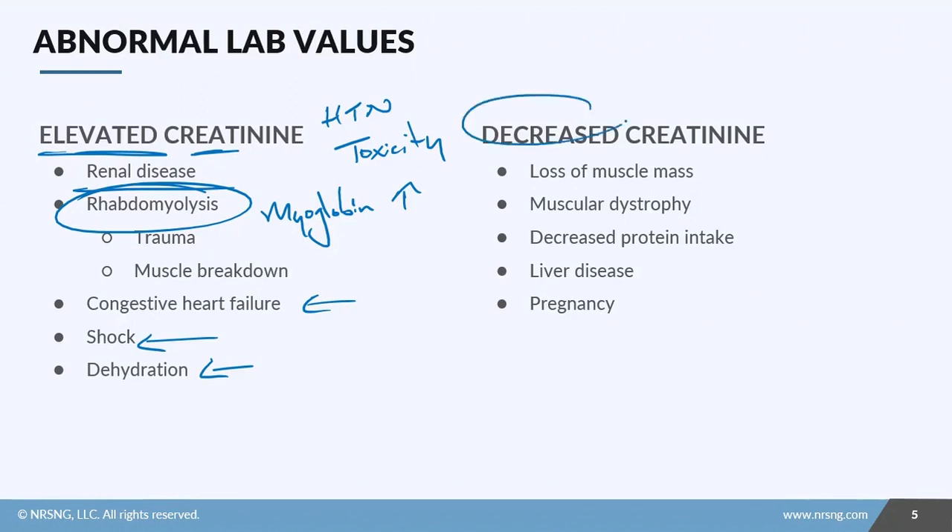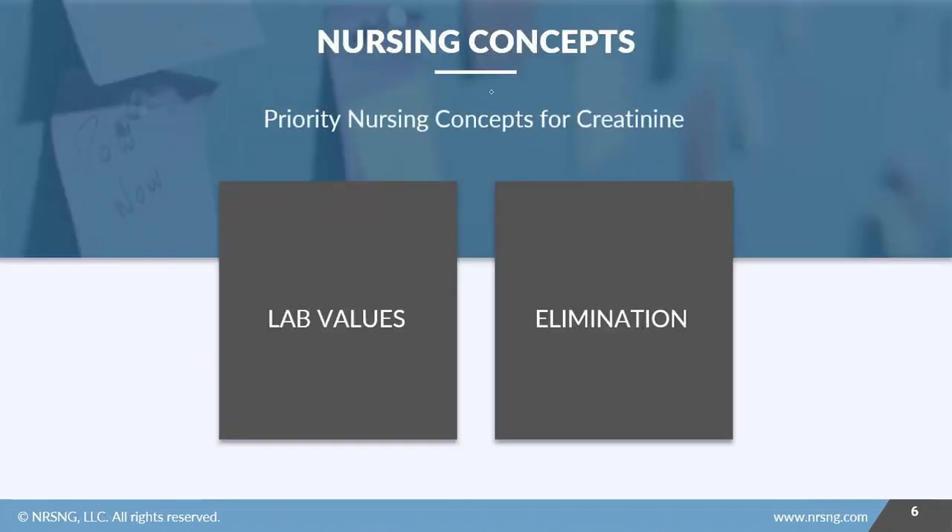Decreased levels of creatinine are seen in cases of muscle loss or muscular dystrophy. Remember that muscles are where phosphocreatine is converted to creatinine, so lower levels of phosphocreatine mean lower creatinine production as a byproduct. Decreased protein intake through nutrition, liver disease, and pregnancy may also result in decreased creatinine levels.